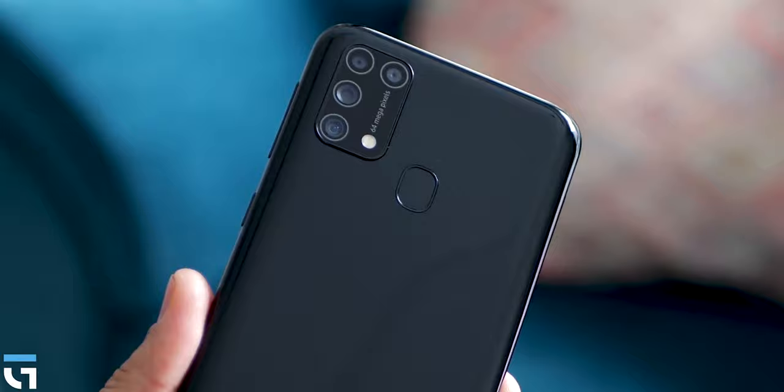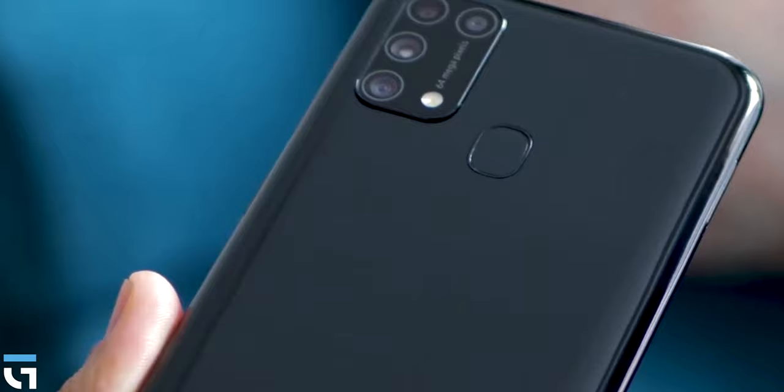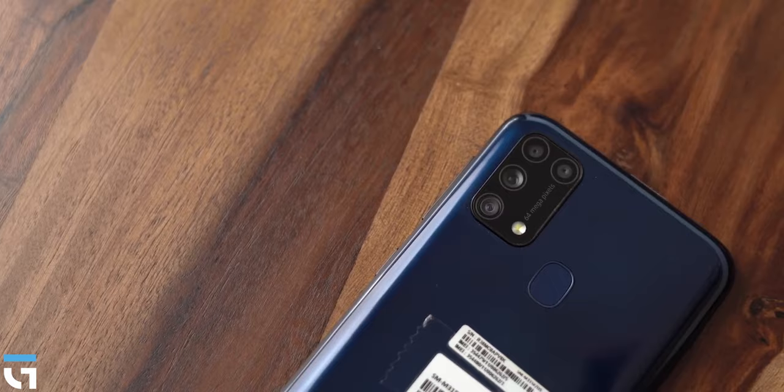There is a back-mounted fingerprint sensor on this phone. This market has a back-mounted fingerprint sensor, and I am happy about that. Many phones in this market have a fingerprint sensor on the front side.